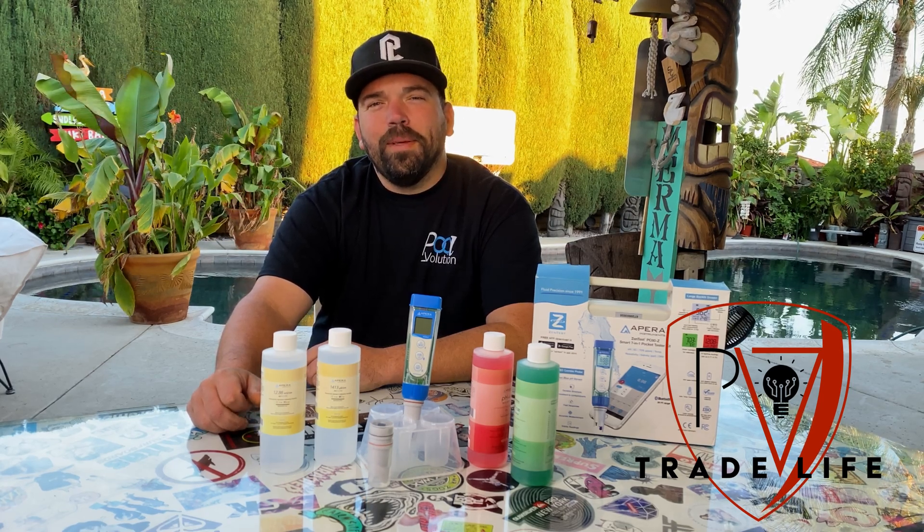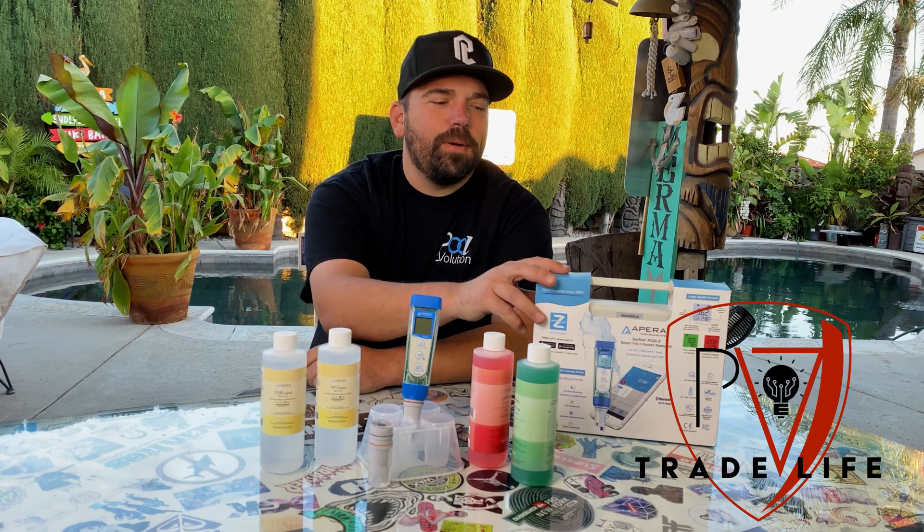Hey guys, I'm Brandon here with Poolvolution. I just got this Apera meter and we're going to check this out.